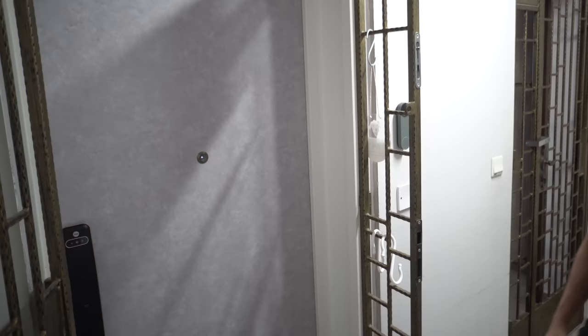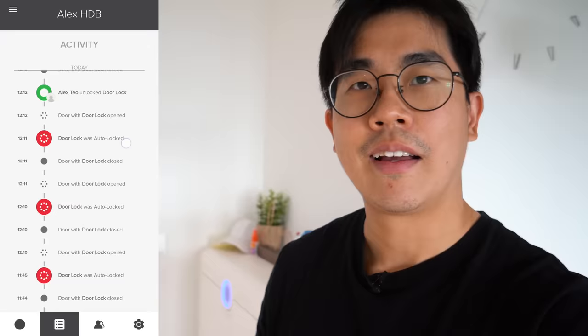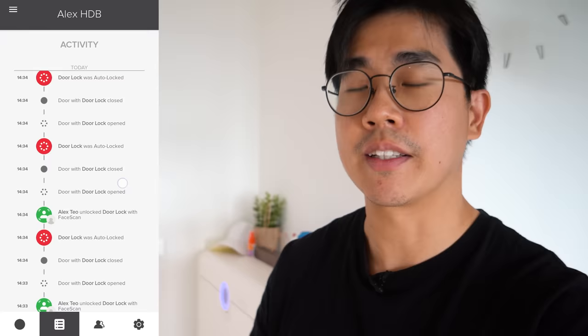The result is not very consistent in terms of the speed it recognises your face to unlocking the door. About 70% of the time it takes around 3 seconds; the rest of the 30% can vary from 6 to 10 seconds. So facial unlock is definitely not going to replace fingerprint in terms of unlocking speed — fingerprint is still going to be much faster and more reliable.